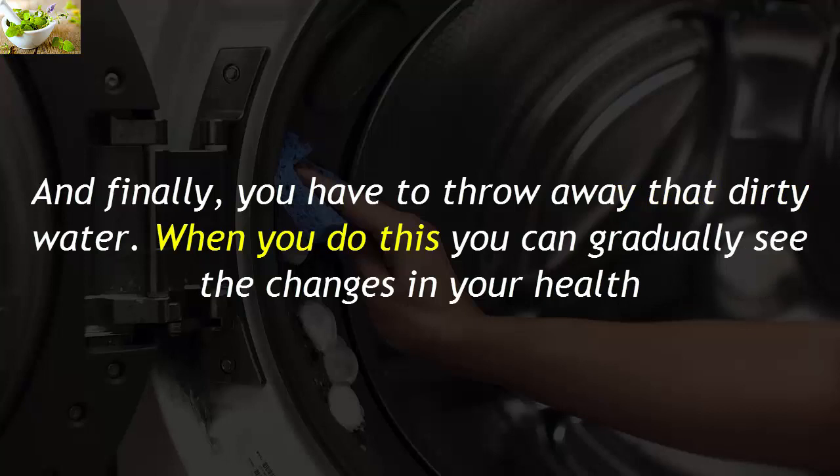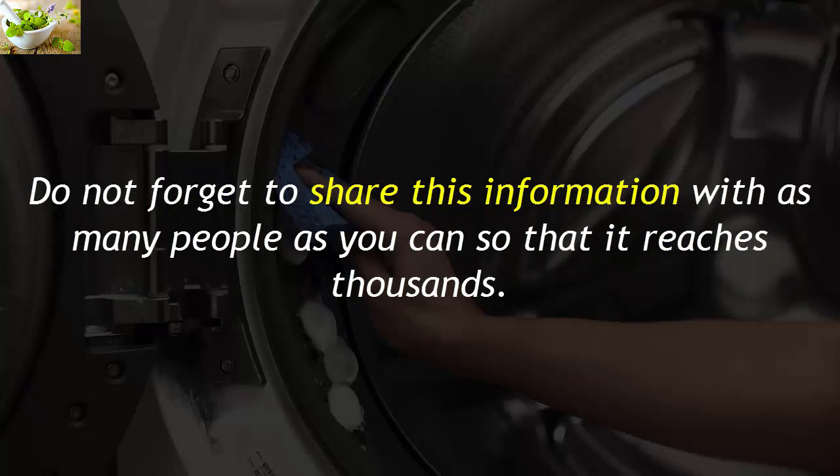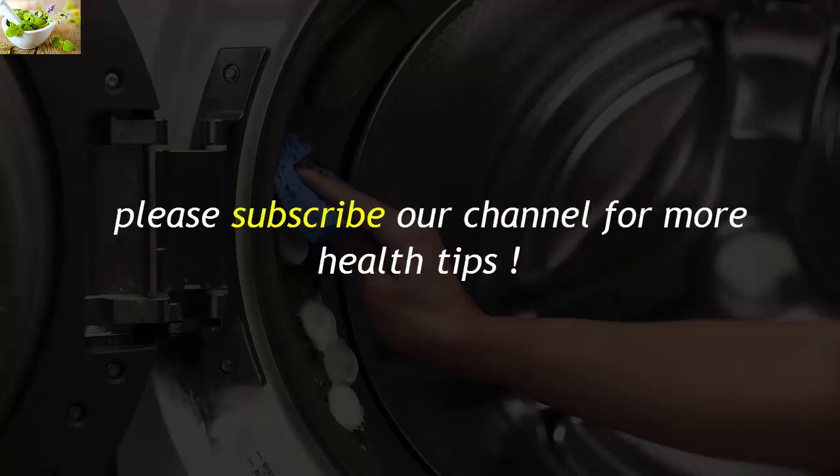When you do this, you can gradually see changes in your health and the lives of those who live with you. Not to mention that your clothes will even feel cleaner. Do not forget to share this information with as many people as you can so that it reaches thousands. Please subscribe to our channel for more health tips.